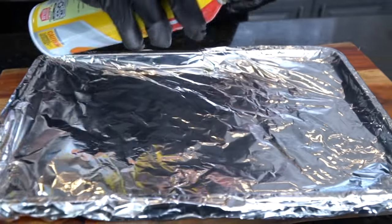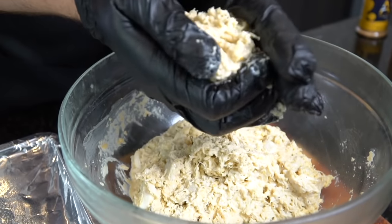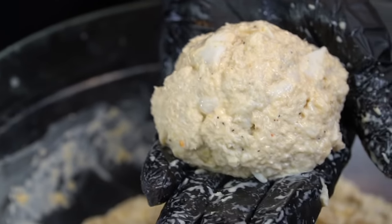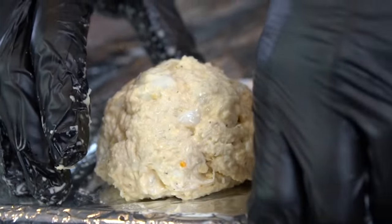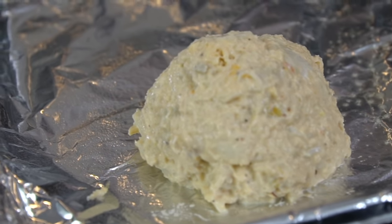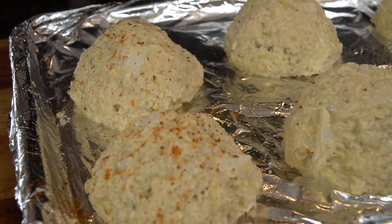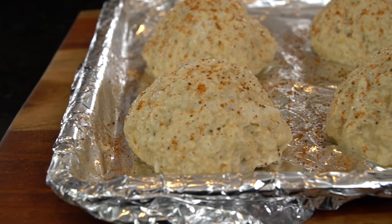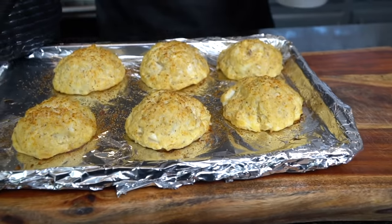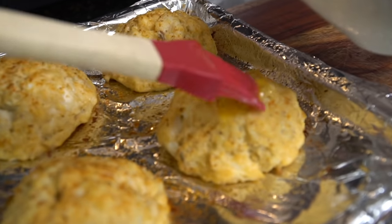Now it's time to make the crab cakes. I'm using a baking sheet lined with foil — spray it a little so the crab cakes don't stick. The oven is preheated to 450 degrees. Typically these would be broiled, but I like to bake mine first and then broil them to finish. Form the patties in your hand, kind of squeeze them so they stay together — make them as big or small as you want. Top them off with a little Old Bay seasoning, pop them in the oven for 12 to 15 minutes at 450, then finish under the broiler for two or three minutes. During the last five minutes, brush them with some melted butter.